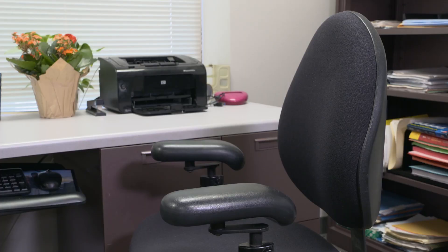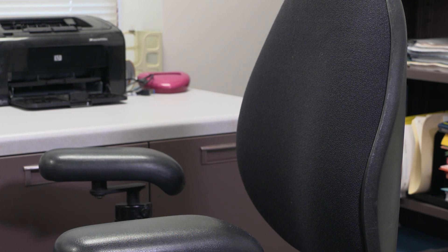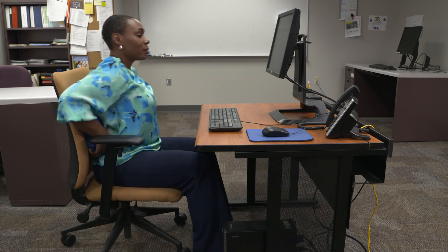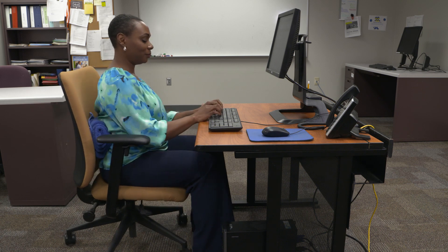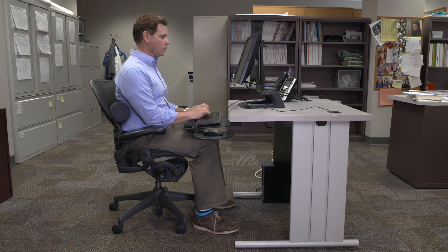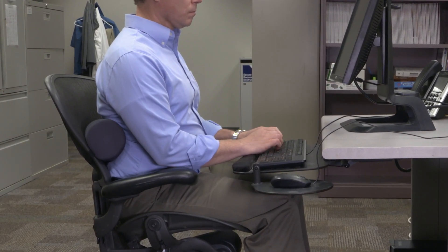Most chairs have a built-in lumbar support designed to fit the natural inward curve of your back, but this may be too high or too low for you. If your chair doesn't have an adjustable lumbar support, you can use a towel behind your back or buy a lumbar roll that can be strapped to the chair. If you have back pain, you may want to add lumbar support even if your seat pan is a good length.